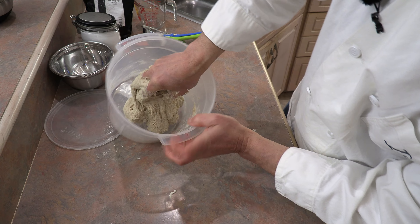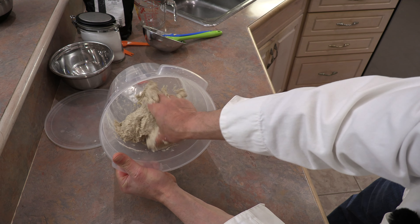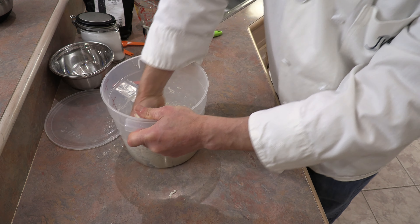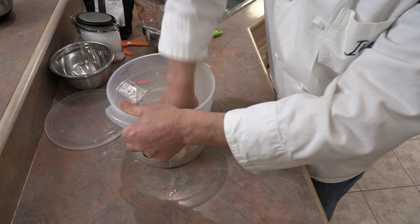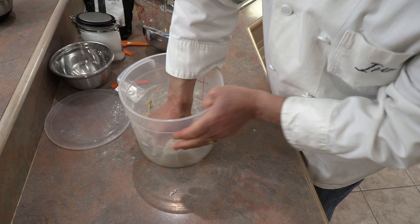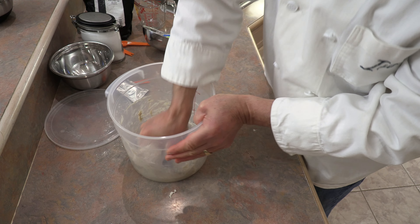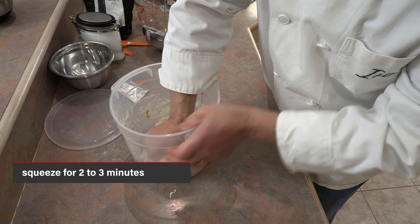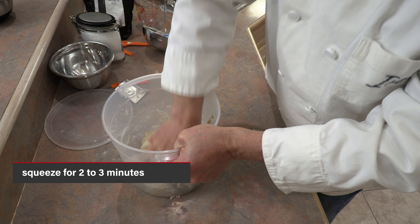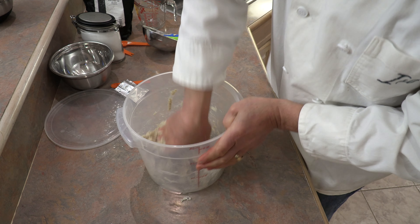Once the flour is absorbed, use what's called the pincher method: grab the dough and squeeze it, lift it up, fold it over, grab and squeeze again, working your way from one end to the other. Keep this squeezing process going for about two to three minutes to strengthen the dough and activate the gluten.